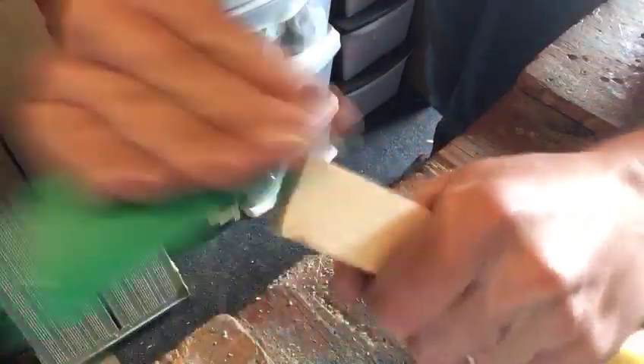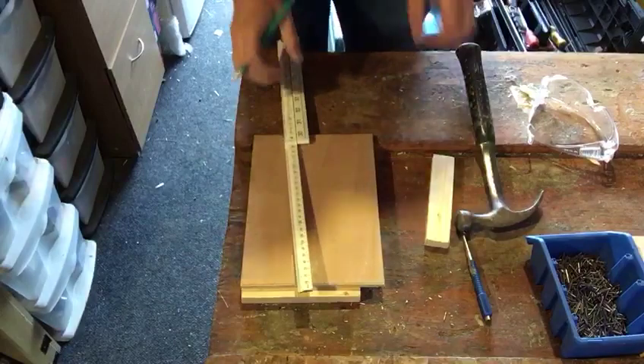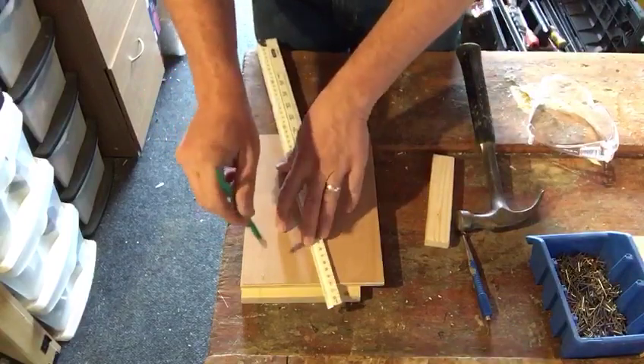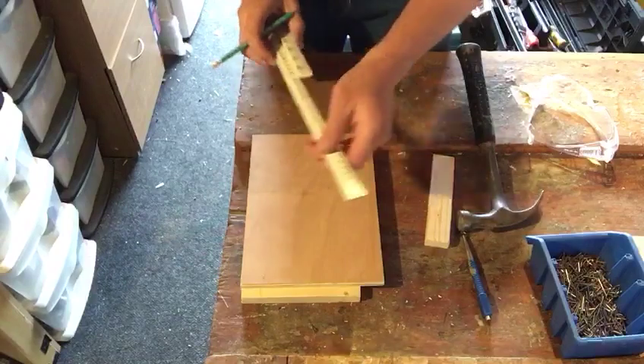We'll just clean up the end grain a little bit with a bit of sandpaper. So now we've got our timber cut, we're going to secure it to the ply. We're going to use our small pins and pin through the ply into the timber. So it looks nice and neat, we're going to mark out where the pins are going to go.